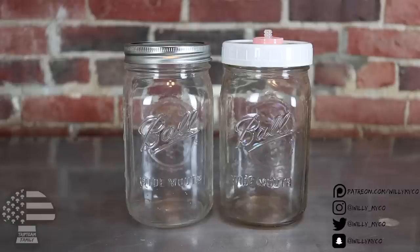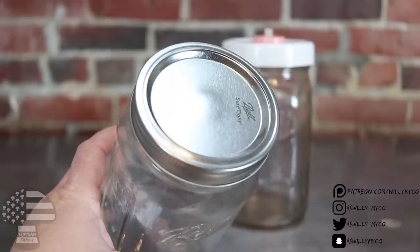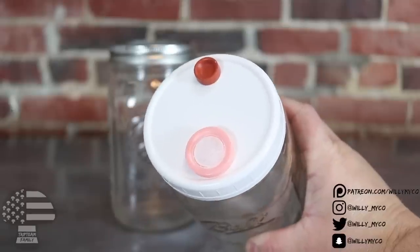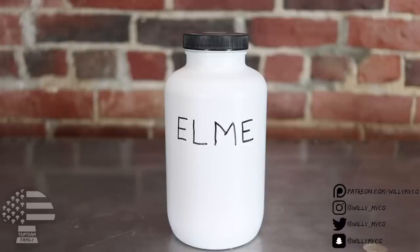Let's talk about the equipment you're going to need. The first thing you need is your jars — we're going to be using one-quart jars. If you want to make more than one LC, you'll need more jars, but I'm just showing you how to make one LC in this video. For one jar, you need a lid with no holes in it — just a regular Mason jar lid with no self-healing injection port or gas exchange hole. For the other jar, you want a self-healing injection port and a gas exchange hole. You need those two different lids to move forward.